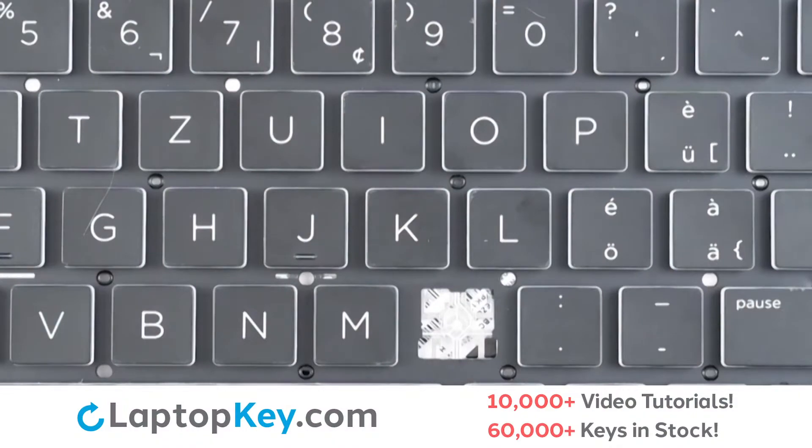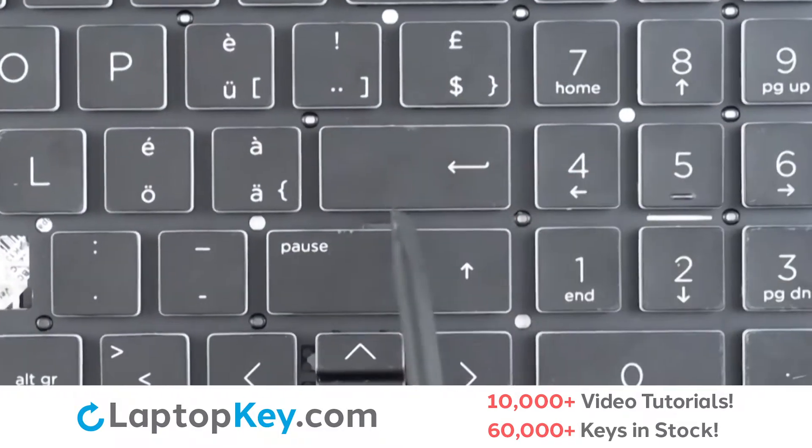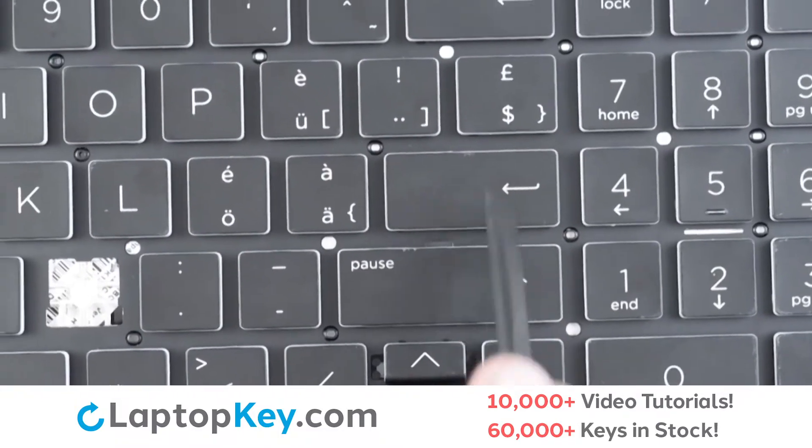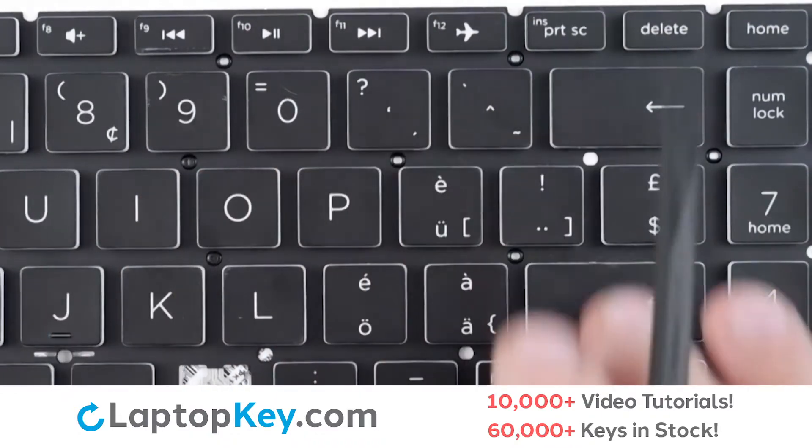For this keyboard, we will be showing the removal and reattachment of the J key for standard size keys, Enter for the large size keys, and F9 for the small size keys.